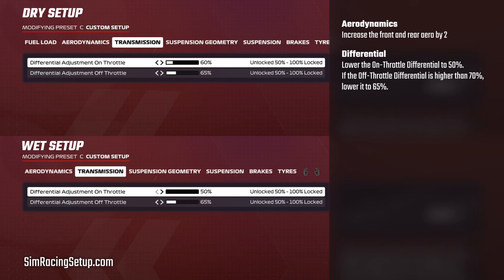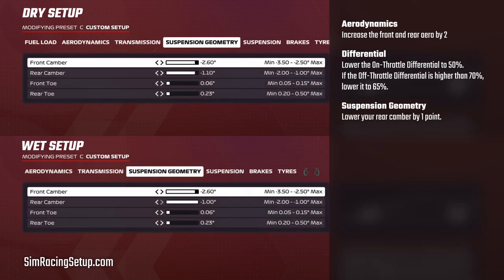Then we lower the on throttle differential to 50% in all cases, and if your off throttle diff is set above about 70%, lower it down to 65% as a maximum value. Next up, we tend to lower our rear camber by one point, as this will tilt our rear tyres slightly less, giving us a larger tyre contact patch.